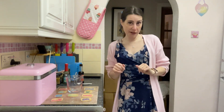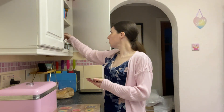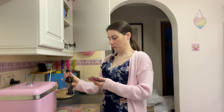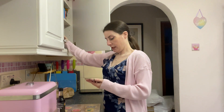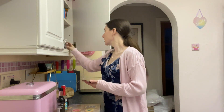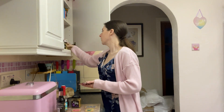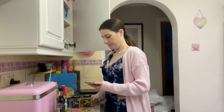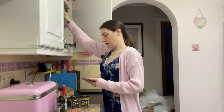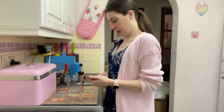The beef is marinating and chilling in the fridge. Now I'm going to attempt to make the teriyaki sauce, so I'll definitely need the phone. I need: soy sauce, rice vinegar, maple syrup, minced garlic, chopped ginger, and cornstarch — which is cornflour in the UK — and also some water. A third of a cup of soy sauce.